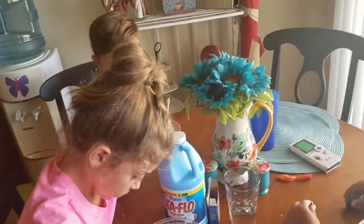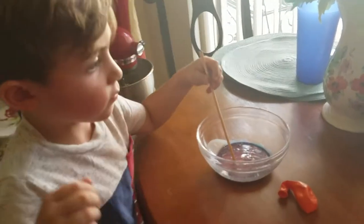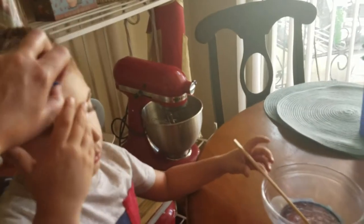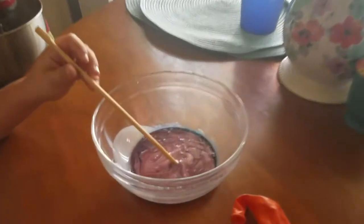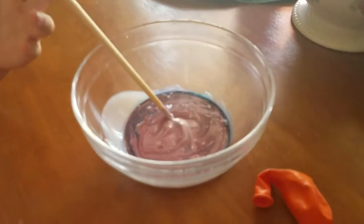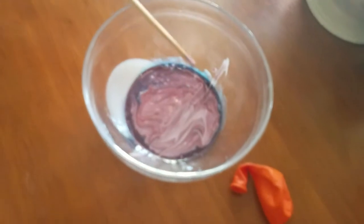It takes a strong man to stir all that slime! Gavin, what two colors did you use? Red and blue! And what color is it turning? It kind of looks like it might be turning purple. Keep stirring!